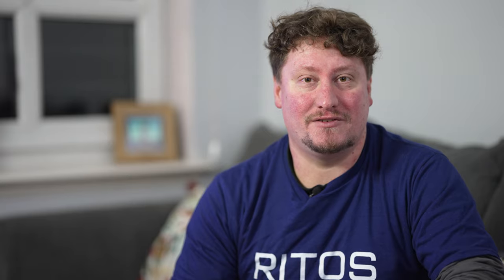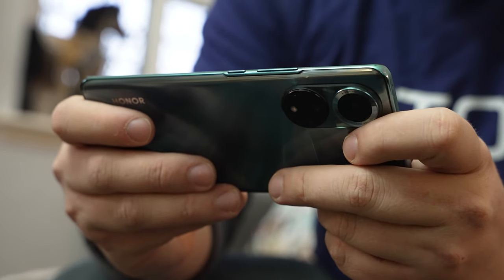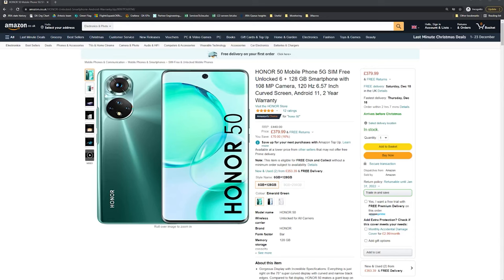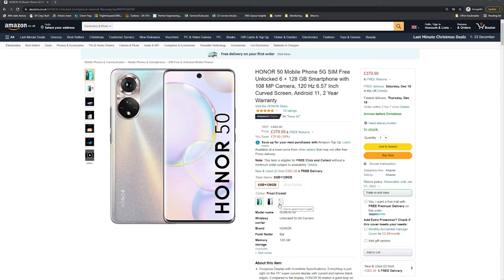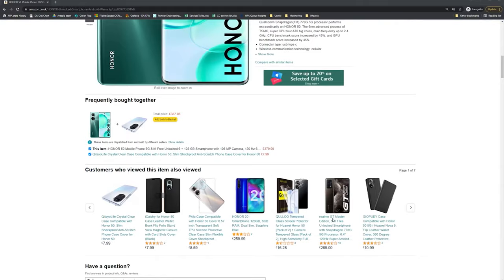All around, the Honor 50 is a very capable smartphone, and for those who have been using the Honor brand for years, it's the first one we can recommend upgrading to if you're on something such as the Honor 20 or Honor 20 Pro from 2019. The Honor 50 was launched at around £499 or €499 — at that price we can't really recommend it. But as we saw after the first month of launch, at the reduced price of around £350 to £400 depending on memory configuration, we can definitely recommend it in that price range.